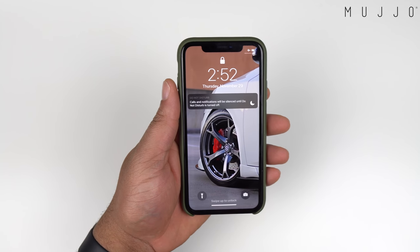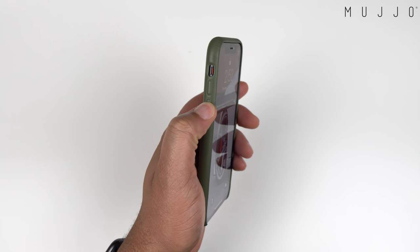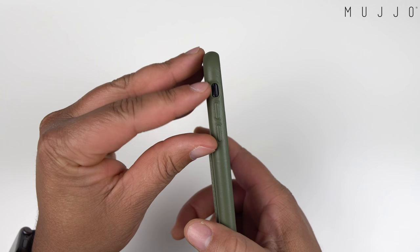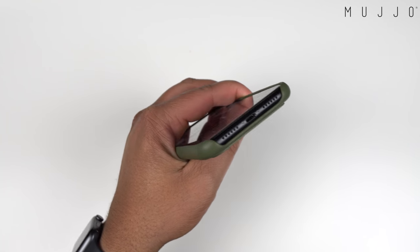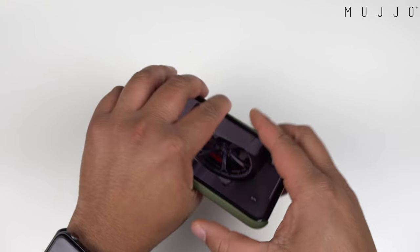Like I said before, leather cases — the buttons need time to break in. In the beginning they may not feel that great, but give it some time and they will break in and be very clicky. On the left side we get volume up, volume down, nice and clicky as well. The mute toggle switch isn't too hard to get to. The bottom is wide open, so please be aware if you were to drop this.